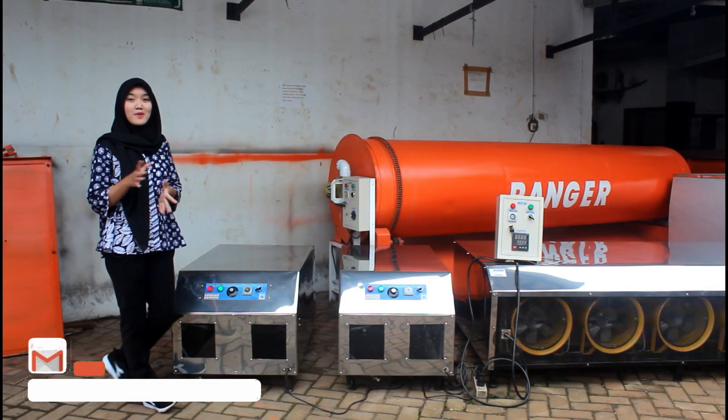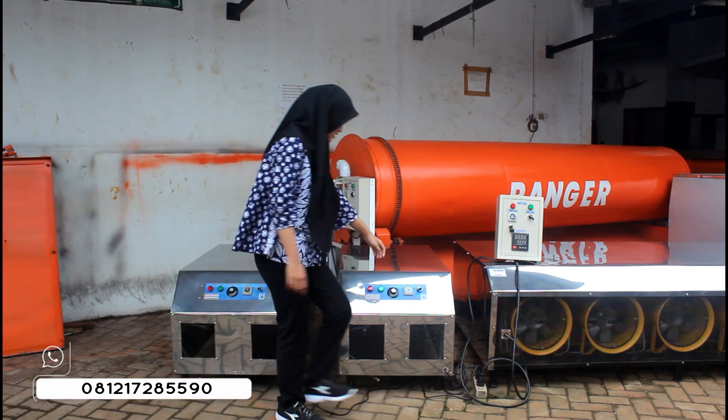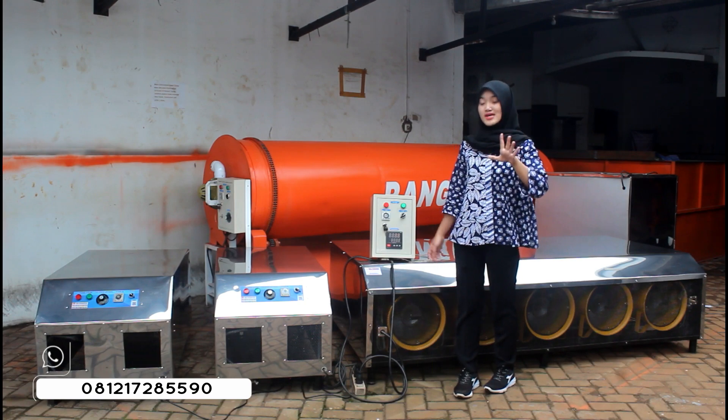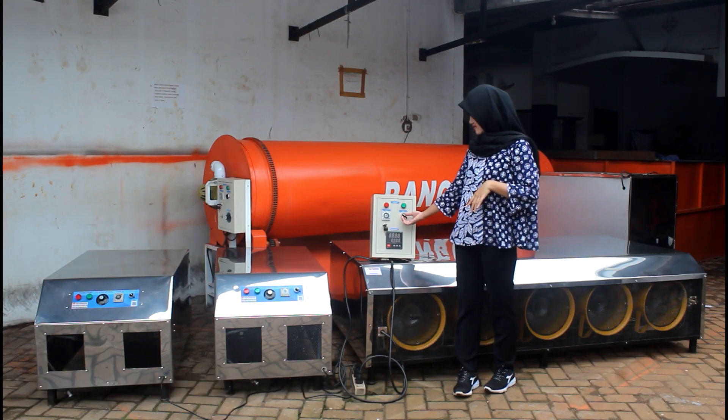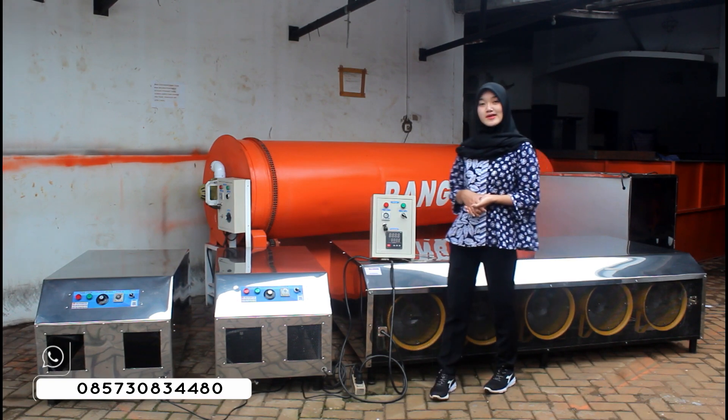Setelah menggunakan mesin blower jumbo ini, kalian bisa langsung matikan untuk tombol saklarnya. Ini kita matikan juga ya. Selanjutnya untuk kapasitas 5 ton ini, aku matikan juga. Ini mesinnya sudah dalam keadaan mati dan mesin bisa digunakan kembali.